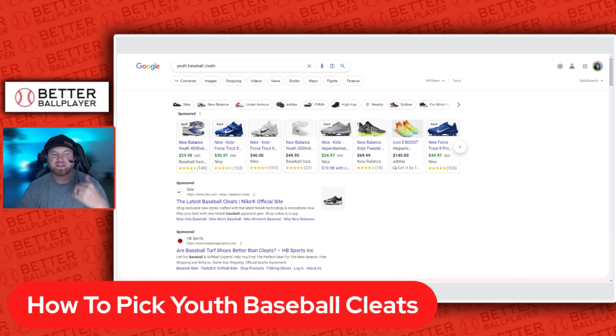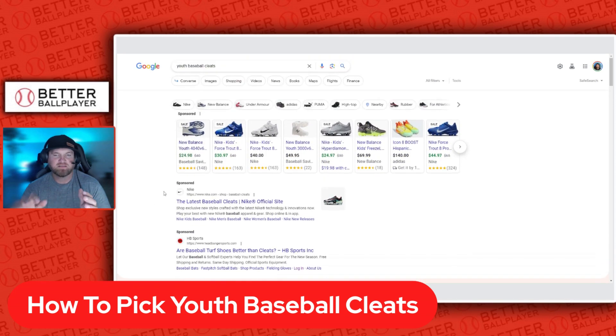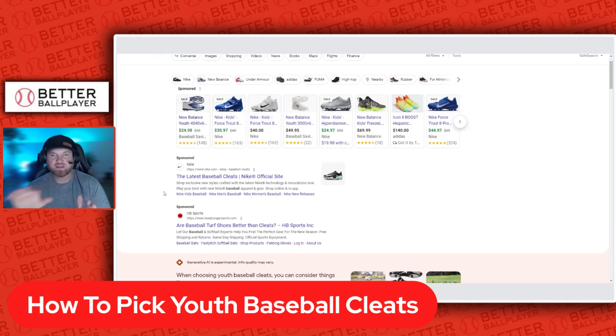When picking a youth baseball cleat, I always start by looking at the kid's foot. Nike typically runs longer and narrower. New Balance tends to run a little wider. Adidas runs a little longer and narrower as well, and Under Armour runs a little narrower too. Those are your four major brands.